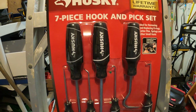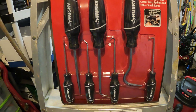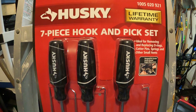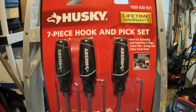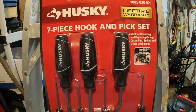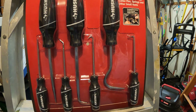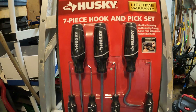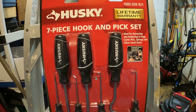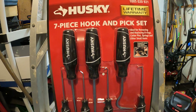How many of you guys use these Husky pick tools or this pick tool set, or maybe a different type of Husky tool? I was looking at the 290-piece mechanic tool set they had on Black Friday deals for 99 bucks — you really can't beat that. Again, the tools are under the same company as Stanley Black and Decker, DeWalt, and Mac Tools.